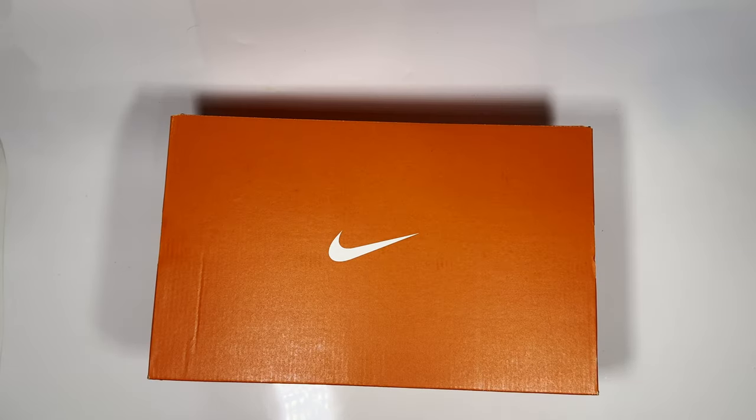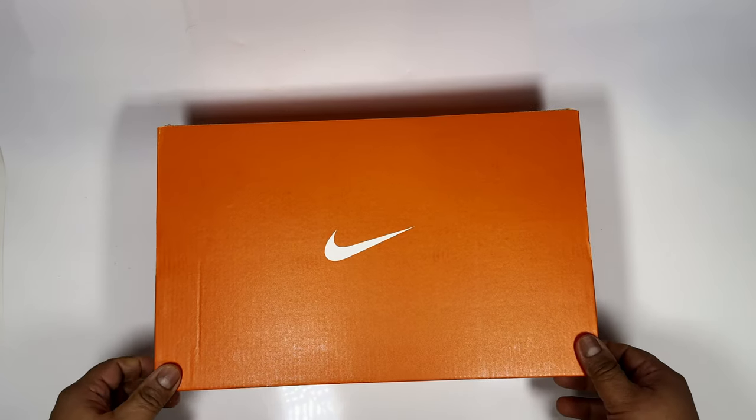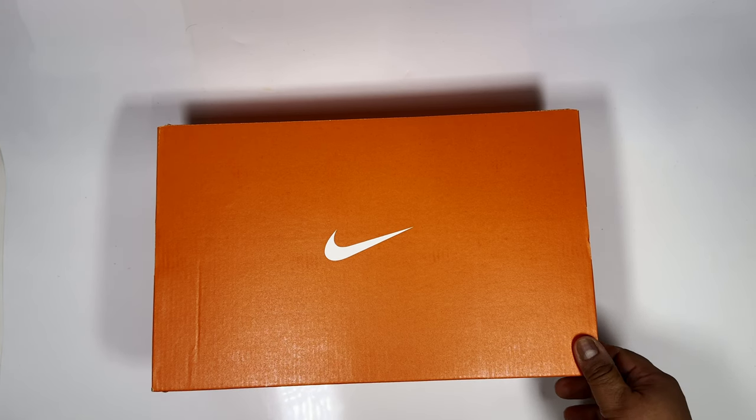I picked up this pair for around £65-67 from Nike. They currently have heavy discounts on a lot of their sneakers, and especially over the last couple of weeks they had a voucher code for 25% off extra on top of sale prices.